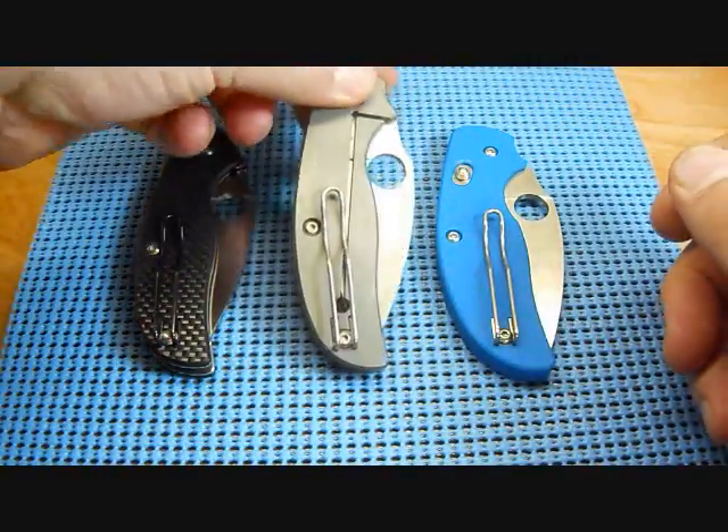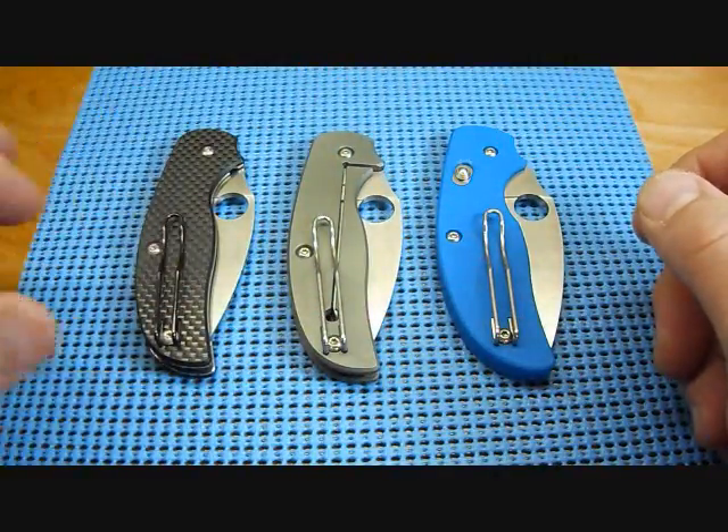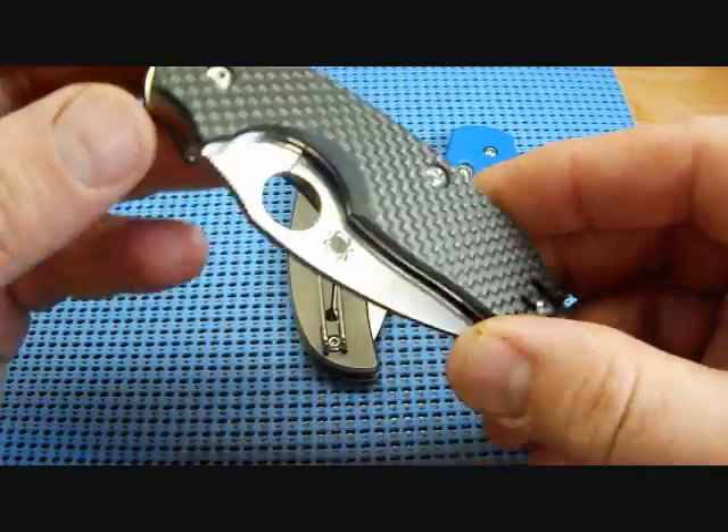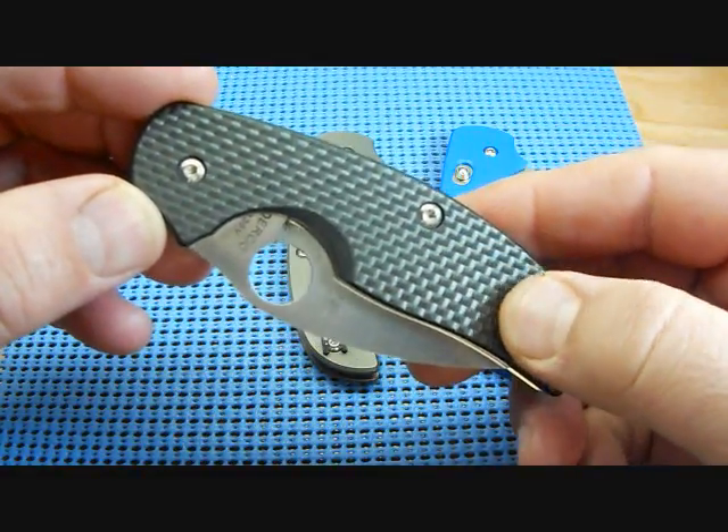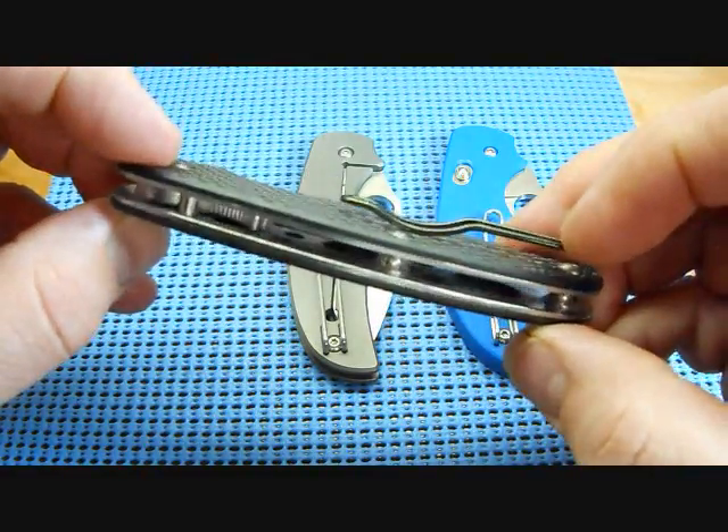Out of these two, I still prefer the carbon fiber. I just love the way that texturing is on the carbon fiber, and I've always enjoyed using it.